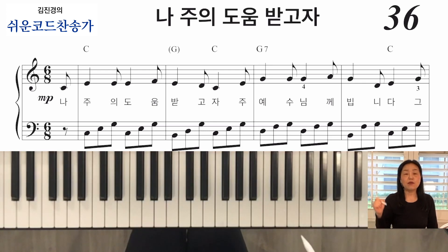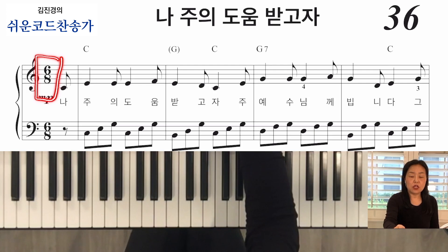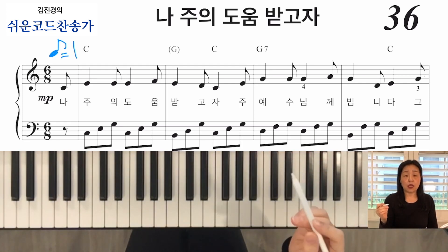4분의 3 또는 4분의 2 박자도 있었죠? 그런데 8이 나오죠? 밑에 아래 있는 8은요, 여러분 그 8분음표, 꼬리 달린 거 있죠? 8분음표를 한 박으로 합시다 라고 약속하는 거예요.